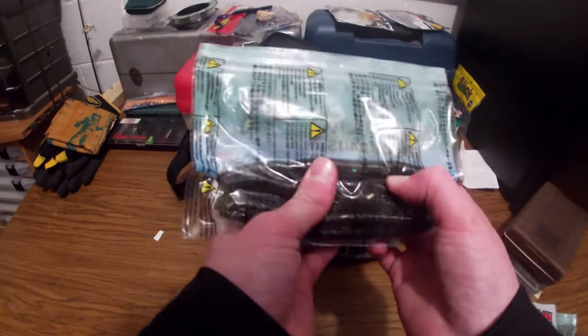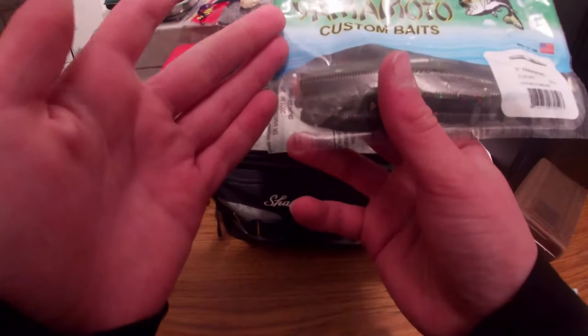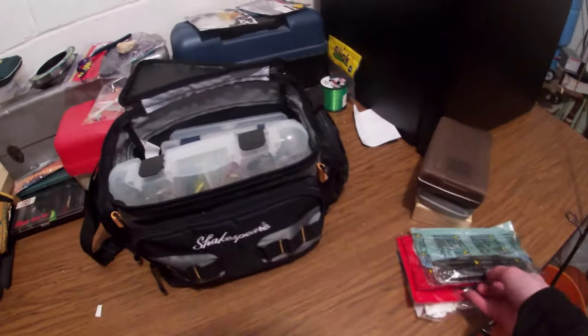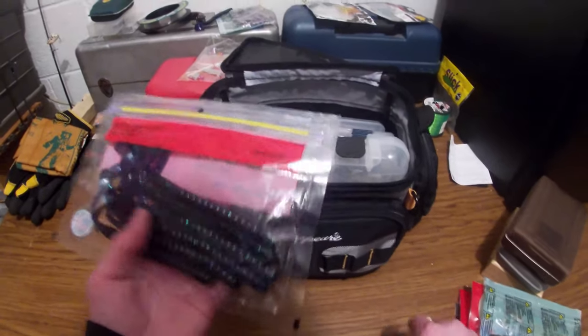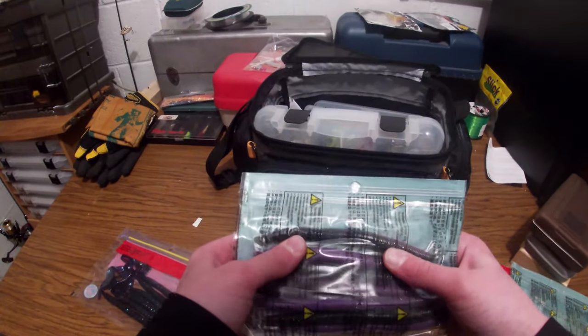Five-inch Senkos, Gary Yamamoto, green pumpkin with a purple fleck — five inch. Just got them brand new, haven't used them yet. Also got the Zoom Old Monster in gene bug color, ten and a half inches — I got this in a grab bag of lures. Really nice. Got some purple Gary Yamamoto five-inch Senkos as well.